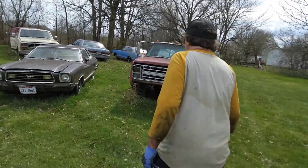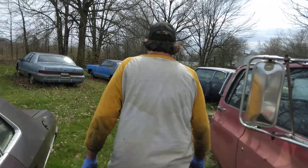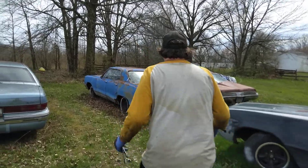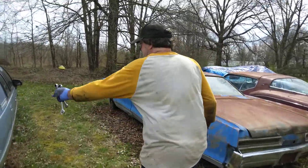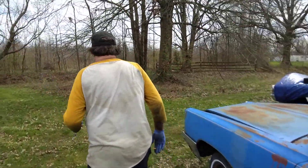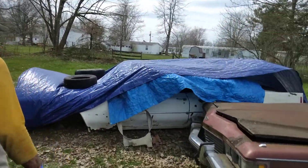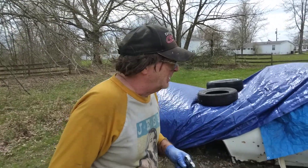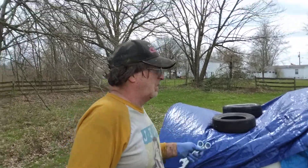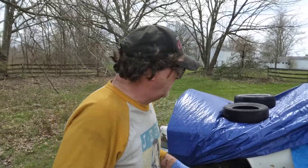So we come over here to our field of dreams, where dreams are reality. We rob a part off our 70 convertible that we bought for parts — that's why we bought the car. He's got a 70, so he's got two of basically the same car. This works on any 70 convertible or hardtop, or 69 convertible or hardtop.